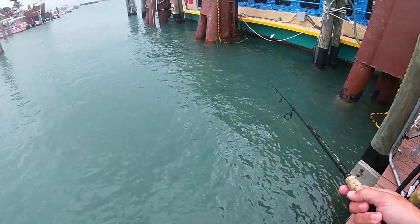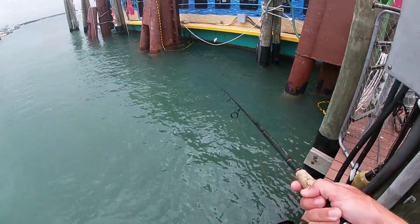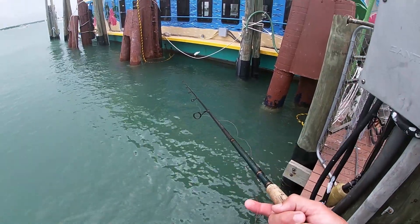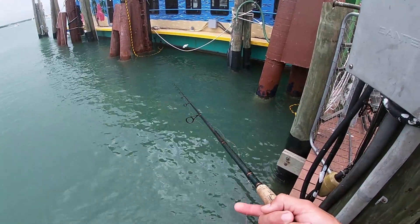All right, so we are back at spot number one. Freelining a live shrimp — we went back to the bait shop and got jumbo shrimp, so we're freelining big shrimp to see if we can catch some big fish.